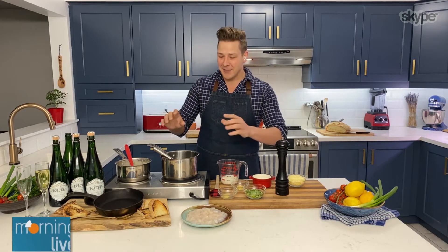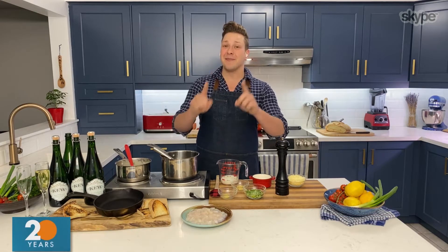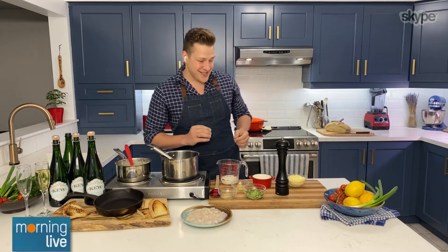What I'm making today is scallops in Asiago cream sauce that can be served as an appetizer, as lunch, or as dinner. I like that — it's versatile.